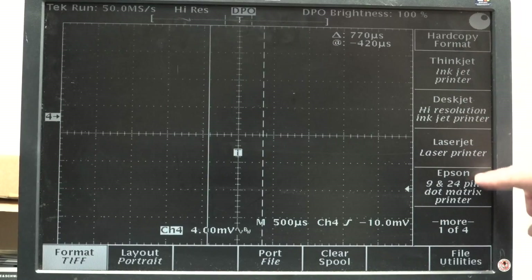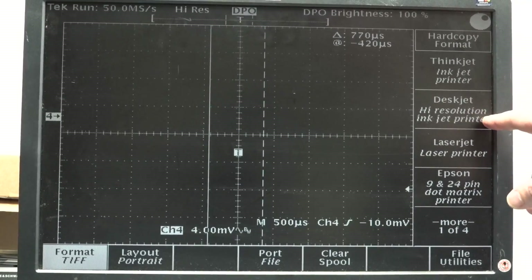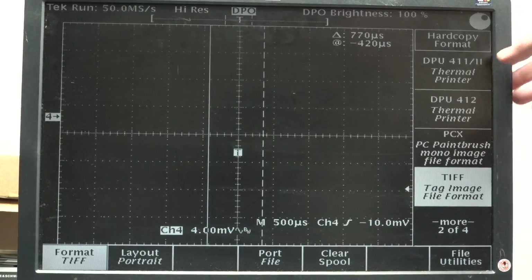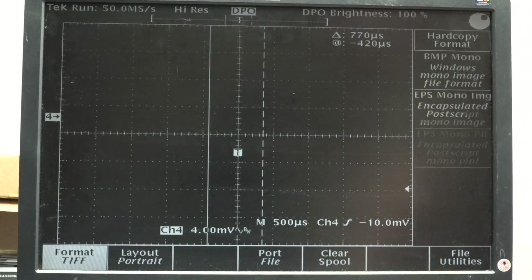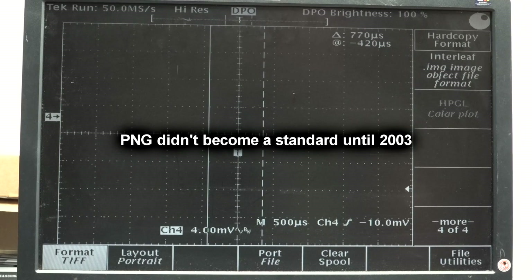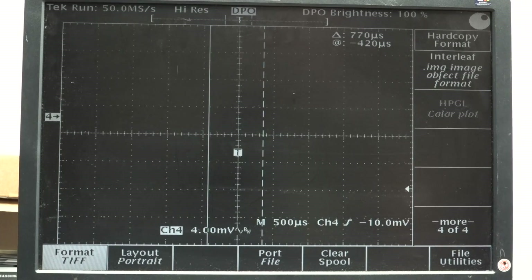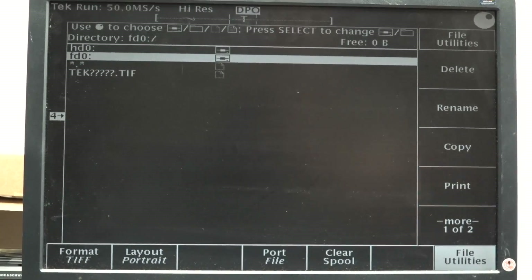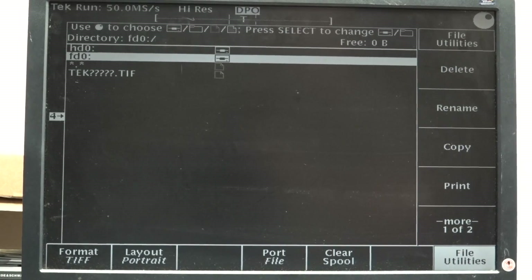You've got to love the hard copy menu - Thinkjet, inkjet printer, deskjet, high-resolution laserjet, Epson 9 and 24-pin dot matrix. DPU thermal DPU 411. PCX Paintbrush format, TIFF tagged image file format, bitmap, EPS, Interleaf image object format, and HPGL color plot. Looks like we can save them to the internal hard drive as well. I don't know offhand whether the operating system for this runs from the hard drive or is embedded in non-volatile memory on the board. I think the hard drive is optional on this, so it's probably just for storage.